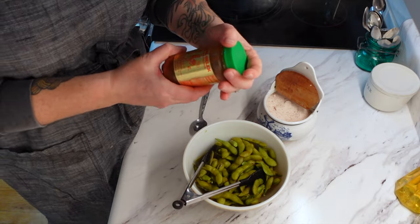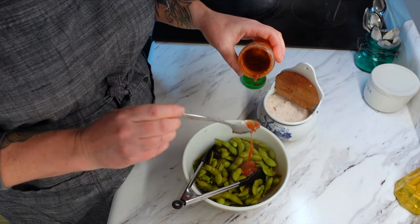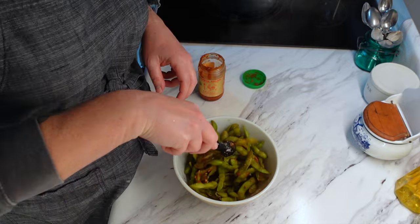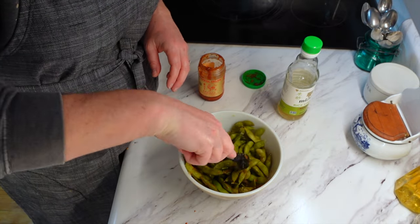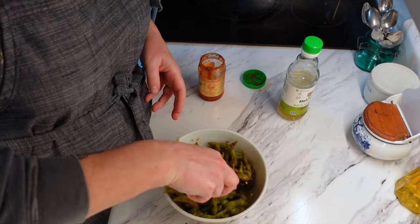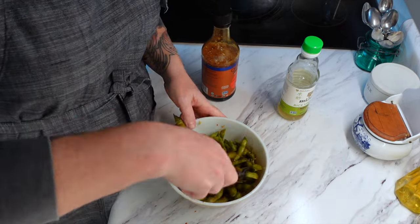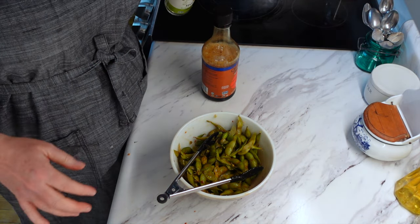The edamame is all done steaming. I'm just going to put it in a bowl and add a couple of things to it. I like to add some ground fresh chili paste — about a teaspoon and a bit — then quite a bit of salt, some rice wine vinegar, maybe two to three tablespoons of water, and then a couple of dashes of soy sauce. Mix it all together. That's it. I'm going to come back when it's all plated up.